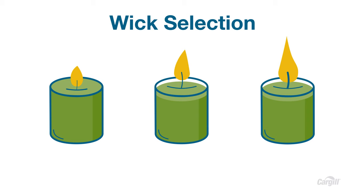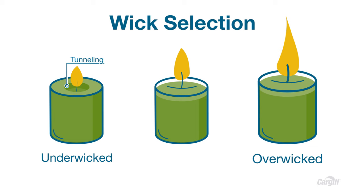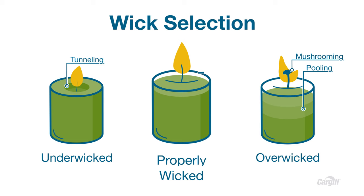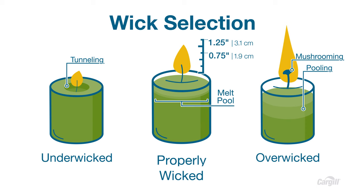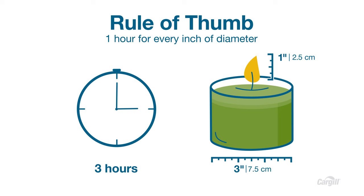Proper wicking is important to avoid tunneling, but also to get the best performance in terms of burn time, fragrance throw, and getting the cleanest burn. The candle on the left is underwicked, which leads to tunneling. The candle on the right is overwicked, causing the flame to burn tall and fast, creating too much heat that leads to pooling, excess carbon, or mushrooming on the end of the wick. The candle in the middle is properly wicked. The ideal wick will burn with a flame 0.75 to 1.25 inches high, with a melt pool that reaches completely across the diameter of the candle. A good rule of thumb when testing wicks is to let the candle burn one hour for every inch of diameter. If after three hours you see a one-inch tall flame and a melt pool that reaches the edge of the container on a three-inch candle, you'll know you've properly wicked. If not, test and test again.